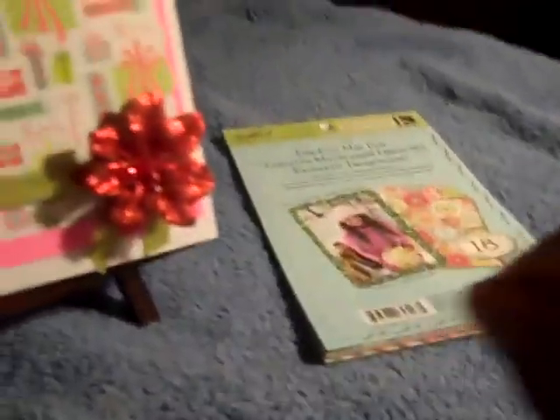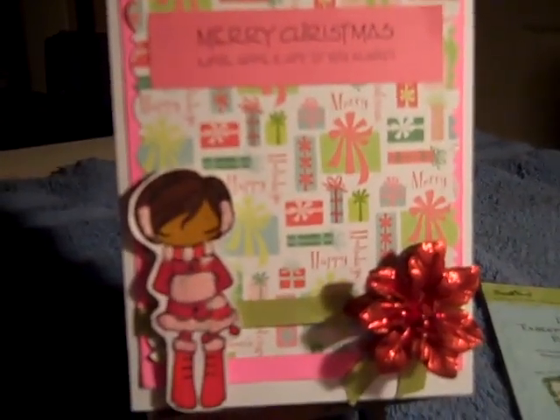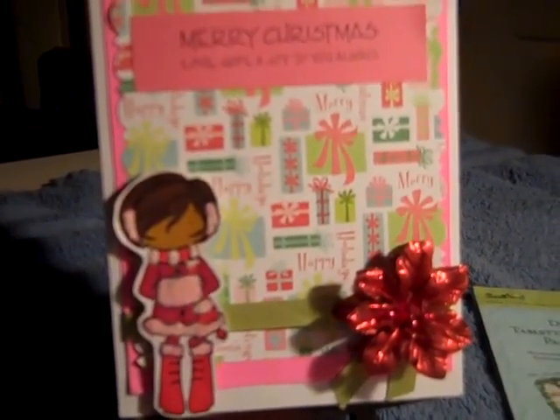The paper in the background is from Kay and Company, it's from last year — it's the Swell Noel die cut mat pad, which I already die cut. So I used that and this is what I came up with. Thanks everybody for watching!